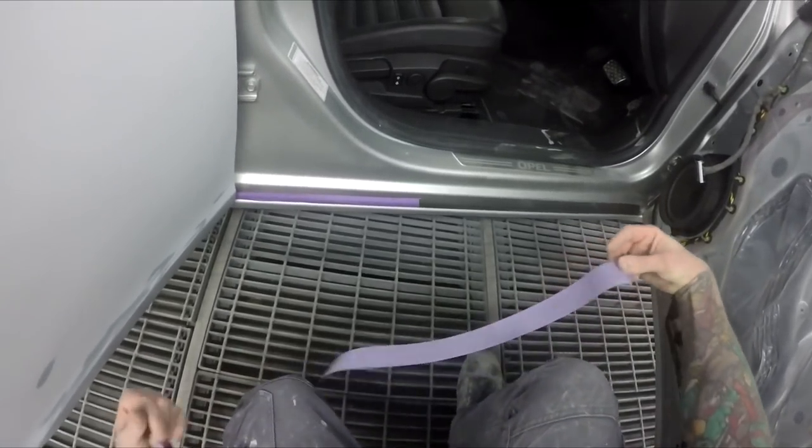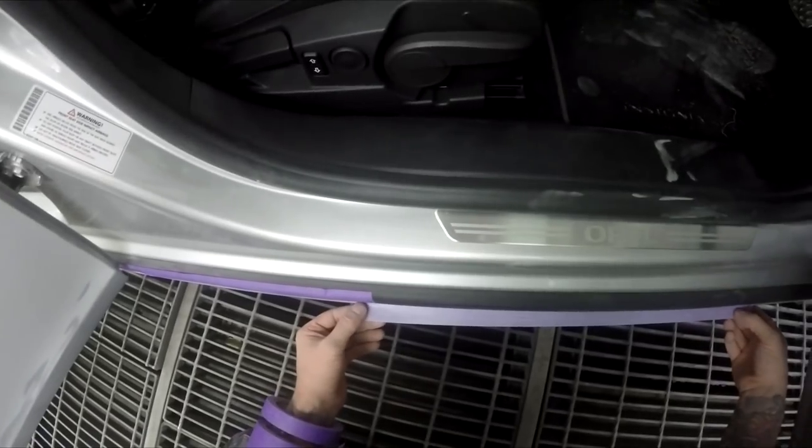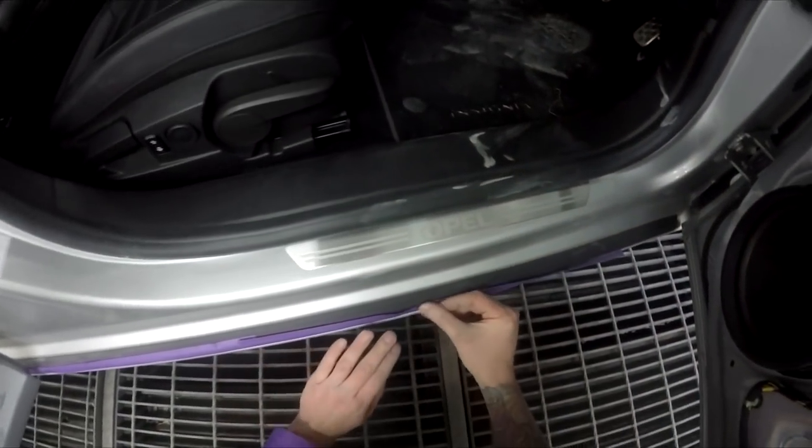If that rubber wasn't there, I'd probably want to put a bit of paper up in there just to stop any overspray from coming any further up.